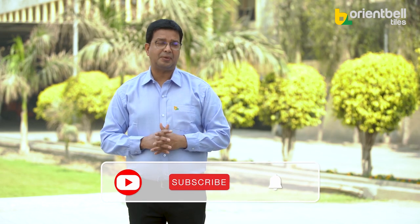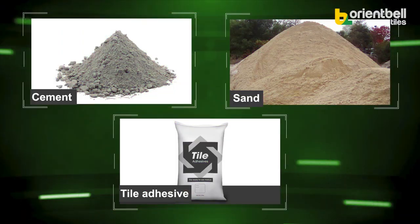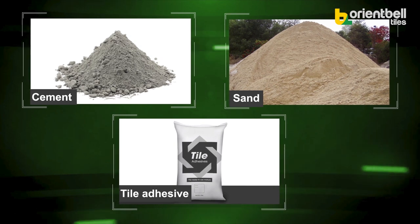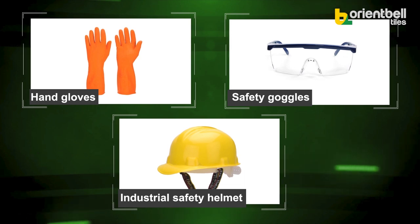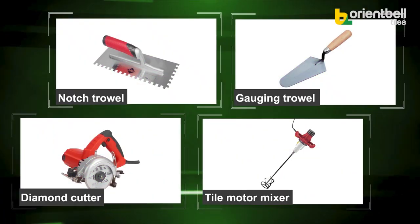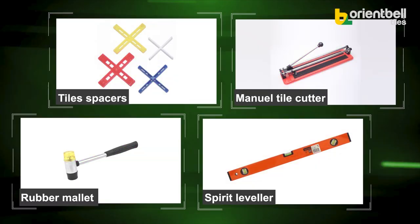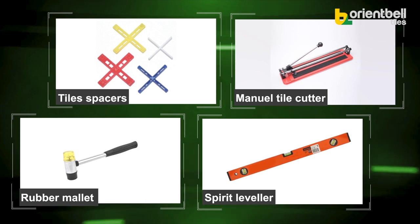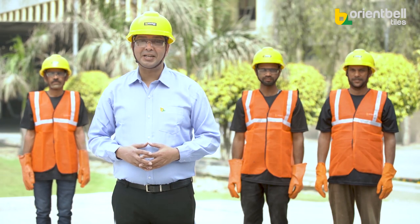Namaskar! Today in this video we will discuss everything related to floor tiling. First, let's talk about necessary ingredients and equipment: cement, sand, tile adhesive, tiles, epoxy grout, silicone sealer, safety hand gloves, safety goggles, industrial safety helmet, 8mm notch trowel, gauging trowel, diamond cutter, tile mortar mixer, tile spacers, manual tile cutter, rubber mallet, and torpedo level.